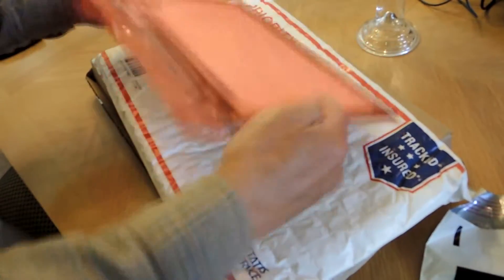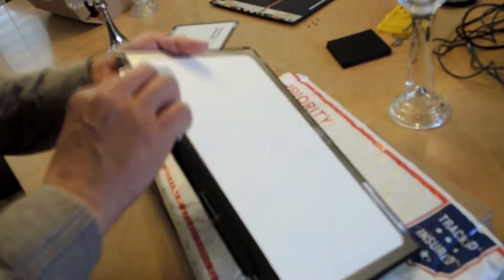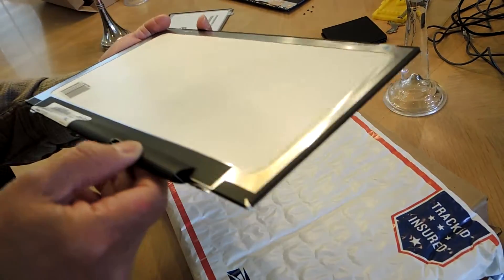We're going to unbox the unit that came in. So it looks like this. It is completely different.